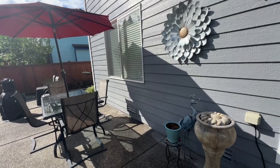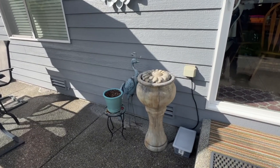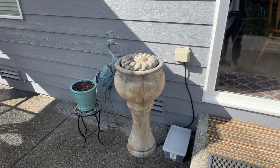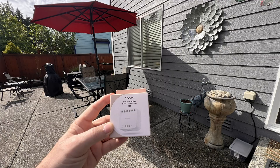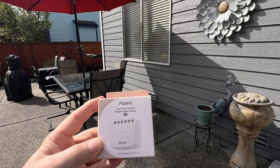Hello Smart Home Enthusiast! Today we're taking our patio to the next level by making our outdoor outlet smart and improving the way we interact with our outdoor space. We are installing the Aqara T2 Dual Relay Module for seamless automation. Let's get at it.